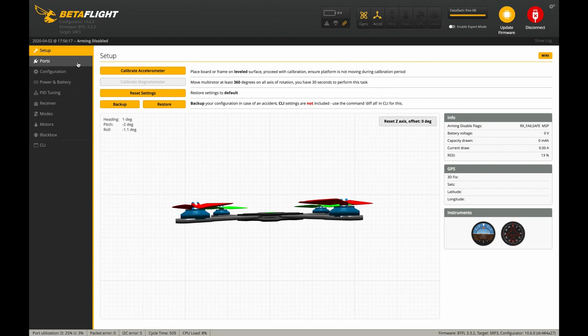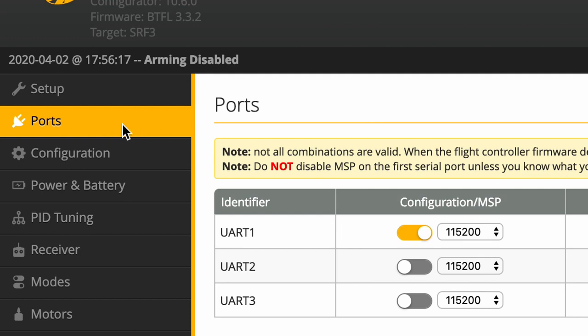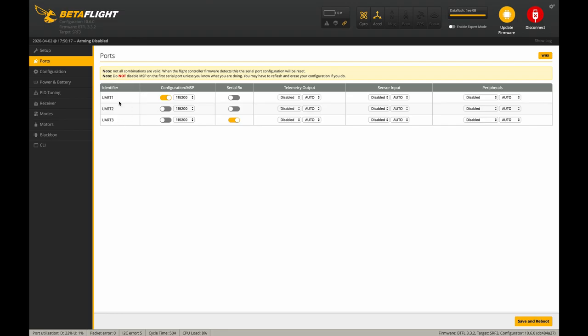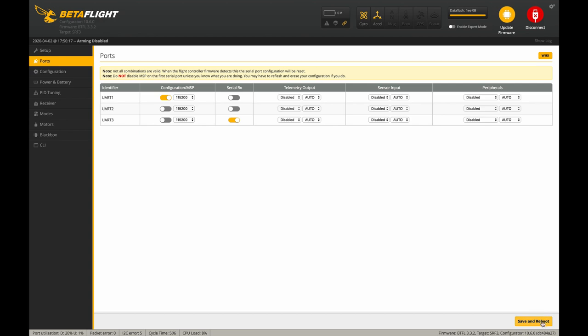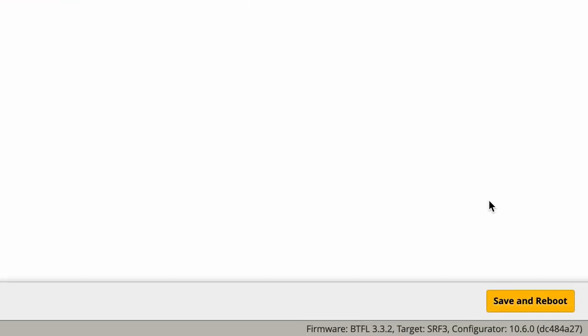What we want to do is go into the Ports tab on the left-hand menu. Down here where it says UART3, we want on the SerialRx column to select SerialRx. You want it to be yellow. Then we're going to click Save and Reboot — that's really important.